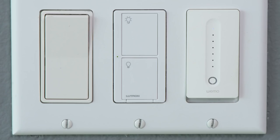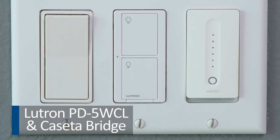I have one solution for you — actually it's two devices. What you're going to need for your home is a switch called the Lutron PD5 WCL, and you're going to need the Lutron Caseta bridge.